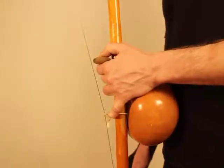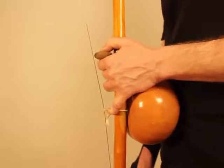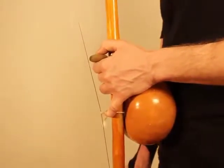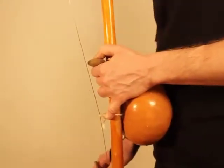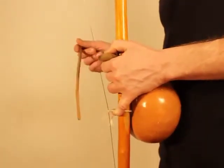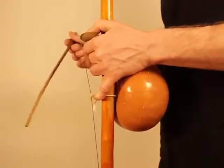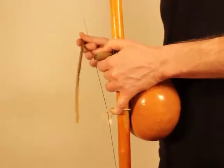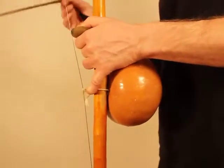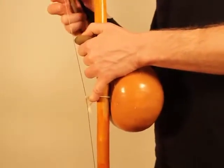And then with the song, find the one: one, two, one, two — ding-dong, ding-dong — and so forth.